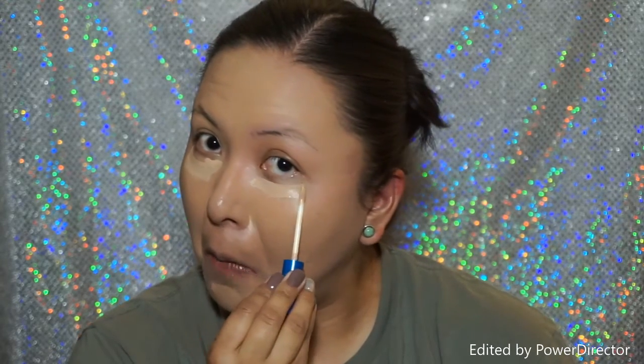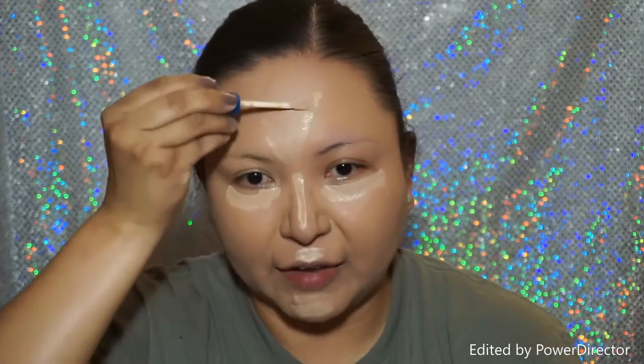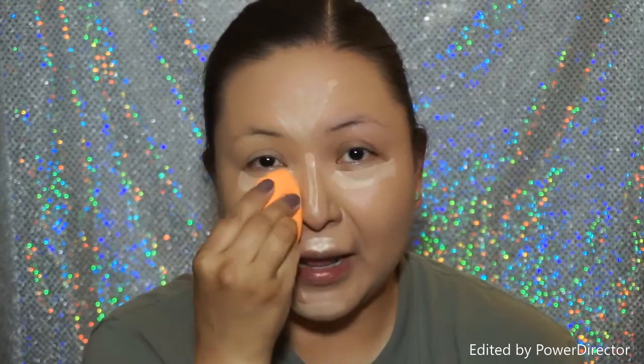The next thing I'm going to go in with is my concealer. This is the Maybelline Better Skin Concealer and I'm just going to put that under my eyes. Wow, I feel like I went really high on that part. So I'm going to take my beauty blender again and just blend this out.